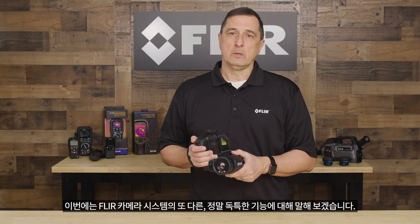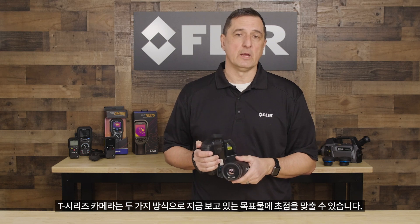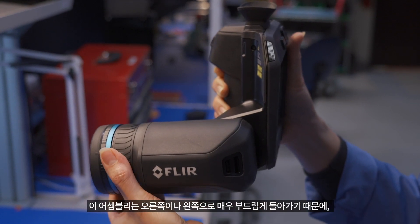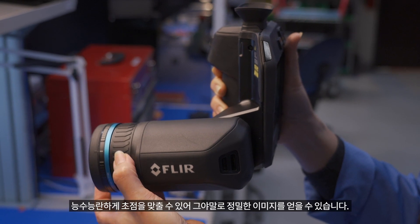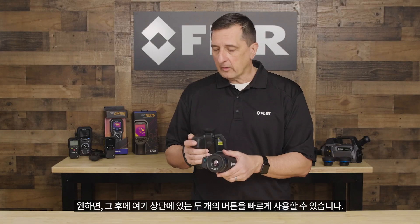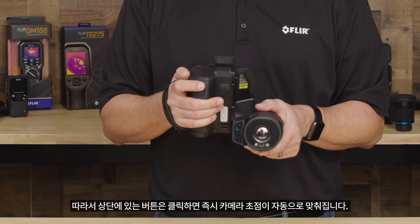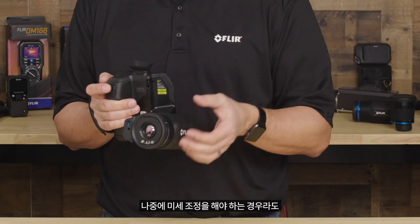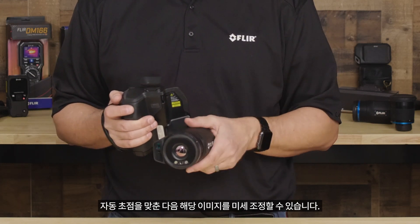Another really unique feature of our camera system: on the T-Series camera, you have the ability to focus and really dial in your target in two ways. The first and easiest way is right on the lens assembly itself — it has a very nice, smooth tactical focus ring that you can turn right or left to get that fine picture tuned in. You can also use the top button, and as soon as you click it, the camera will automatically focus in. Even if you need fine-tuning after the fact, you can auto-focus and then fine-tune that image.